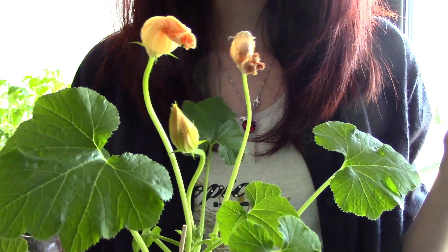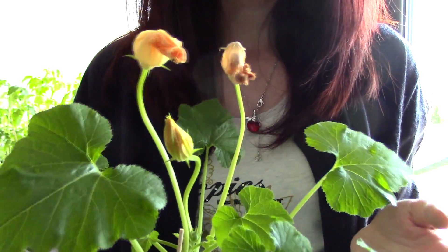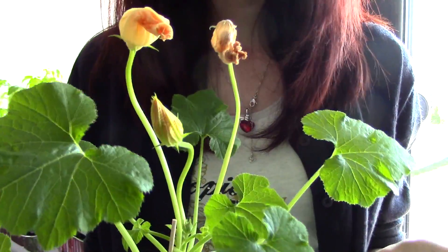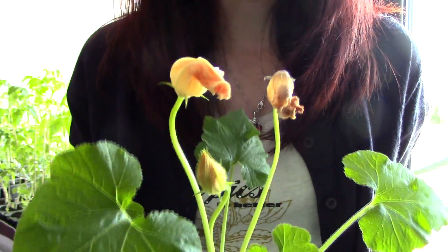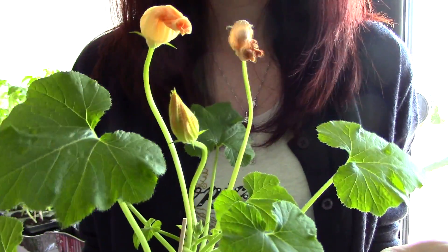Today I'm going to be using the Agdia immunostrips. These are very easy-to-use tests. You can perform a test in your home and it only takes a few minutes, and you will have a fast answer if somehow you have a plant which displays some curious or bizarre signs.